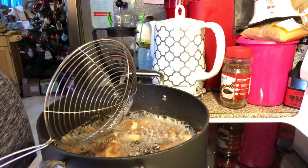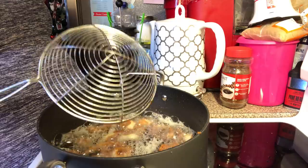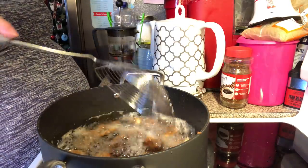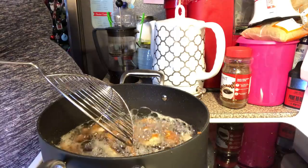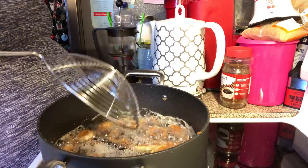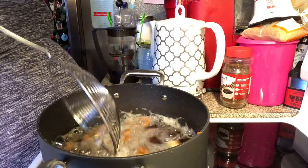Usually when I fry, the last time I fry I'll do fish and onion rings or something like that, because that's going to leave a taste to the oil. You don't want to fry, say, beignets or something like that with that onion or fish taste in them.